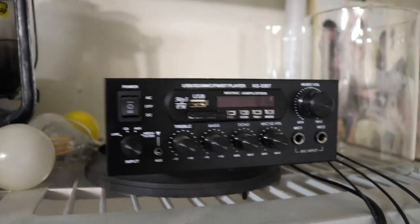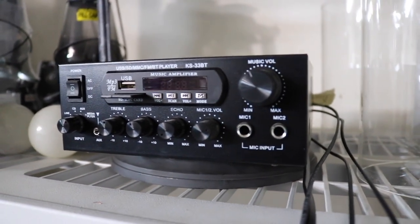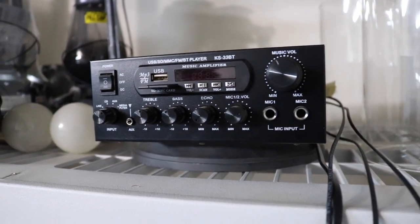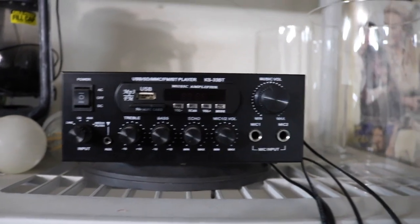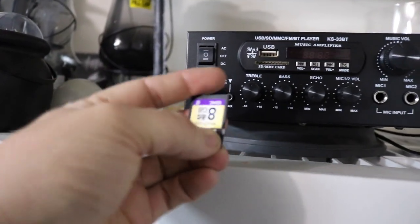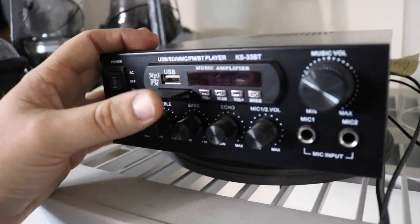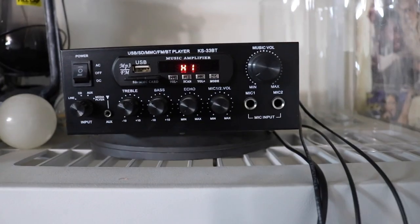Good morning guys. I want to talk about my haunt sound setup today. This is the amplifier I use. My sound setup is kind of old-school, meaning it's very simple. I got this amplifier off Amazon for around $40. The reason I got this specific one is that it can take an SD card, so I can put the sound file straight on the SD card, plug it in, turn it on, and you're good to go.